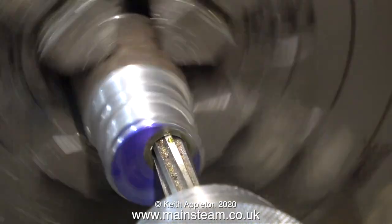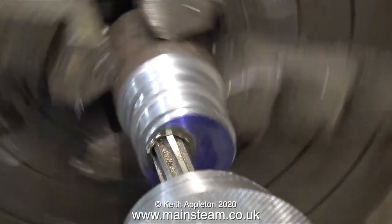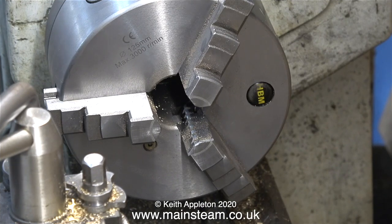When reaming it's important to go slowly — if you go too fast the hole's likely to be oversized, and I don't want that. And that's it for the four-jaw work, so I'll refit my three-jaw self-centring chuck.